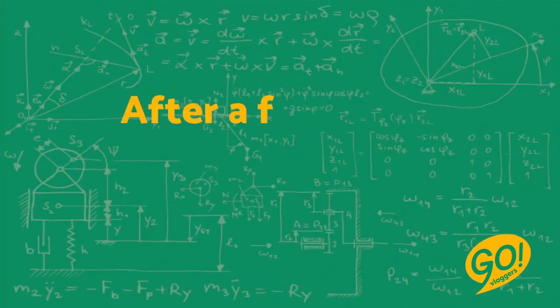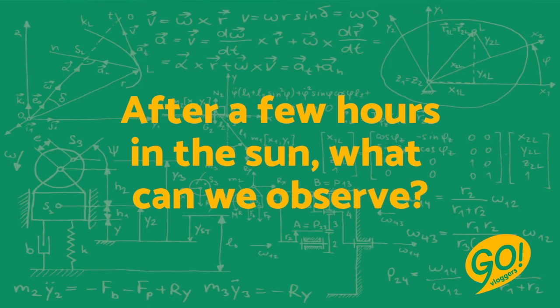Now, leave the glasses in the sun for a few hours. My question for you is: after a few hours in the sun, what can we observe?